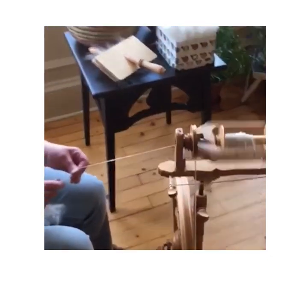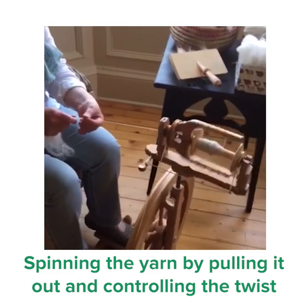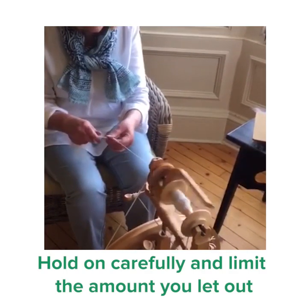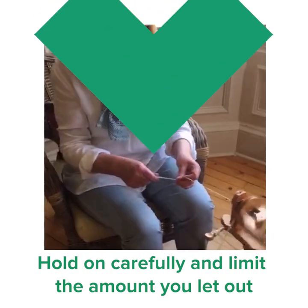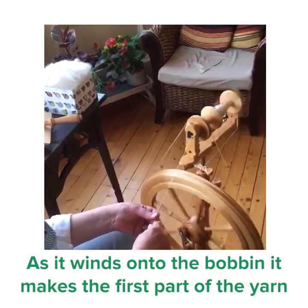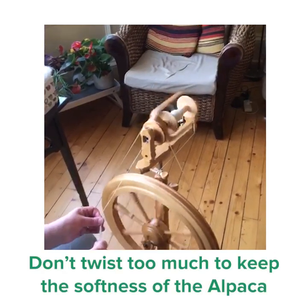Now I've attached one of the rolags on and I am spinning the yarn by pulling it out, controlling the twist that it puts into the fleece and makes this single yarn. I hold on carefully, not too tight, to the fleece down here with my right hand and limit the amount I let out. As we continue to spin this, it winds onto the bobbin and produces the first part of the yarn. With alpaca, we need to be careful we don't put too much twist in it, because we want to maintain the softness that the fleece has.